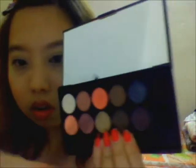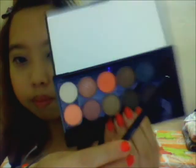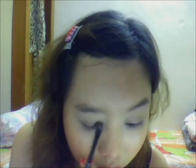Next I'm going to apply the plum color from the lid palette — it's the last color on top, a very plummy color. Apply it a bit below the brown, very near to the lashes.